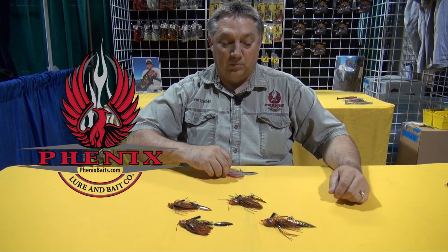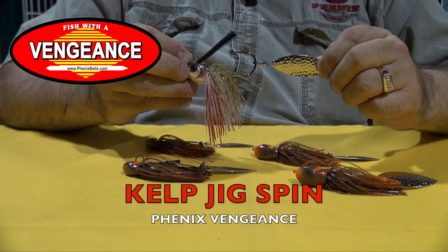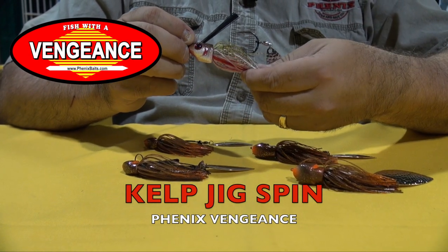Robert Schneider here at Phoenix Baits. I want to tell you about the new secret weapon we've got going on. I've been using this for a couple of years. It is just fantastic on the calico bass. We call it a kelp jig spin. So you've got the kelp head with the jig skirt and a spinner on the back.